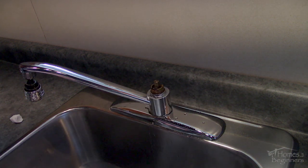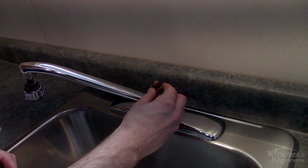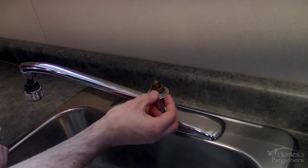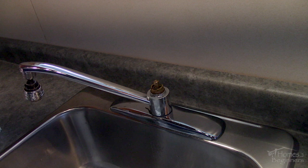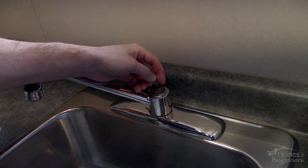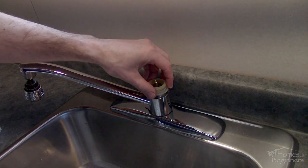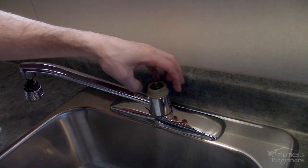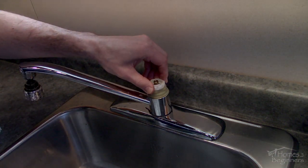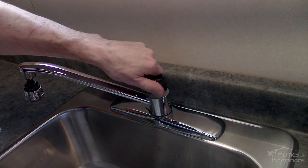When pushing the cartridge into place have paper towel on hand as water can squirt out. Ensure it's fully in place then install the C-clip. If the C-clip won't go into place the cartridge is most likely not seated correctly or needs to be rotated slightly. Put the washer into place, install the plastic sleeve and tighten by hand, then put the white plastic spacer into place.